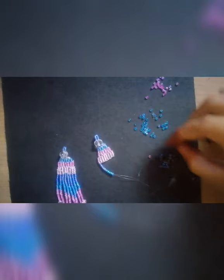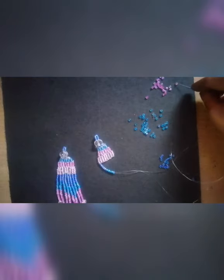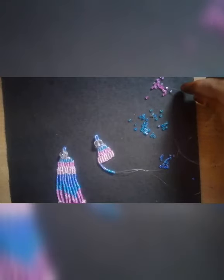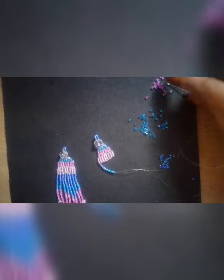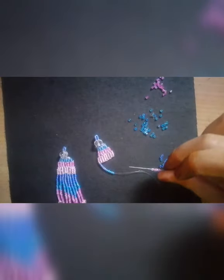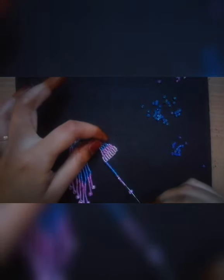We will add the fringes. The fringes will be small. Here is the color. Let's change the color.